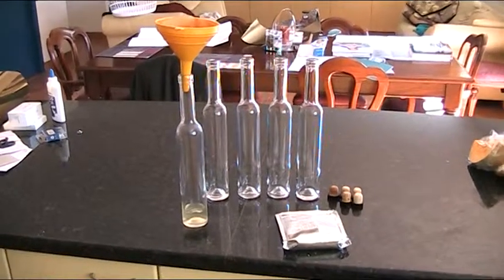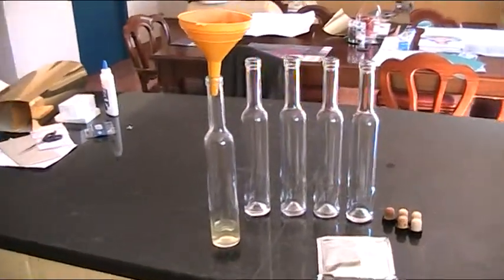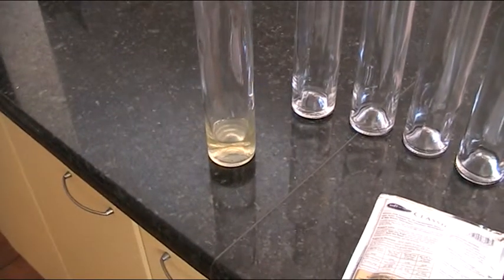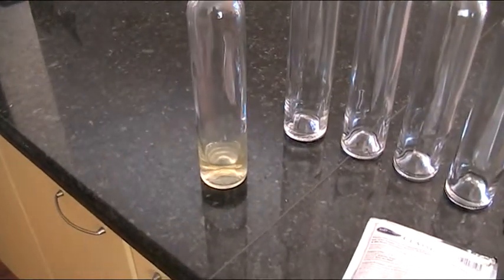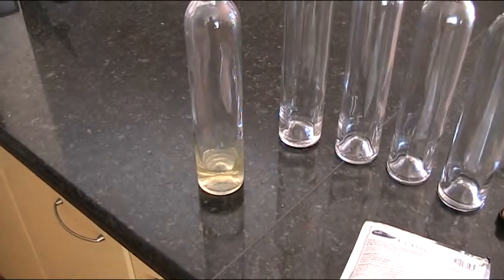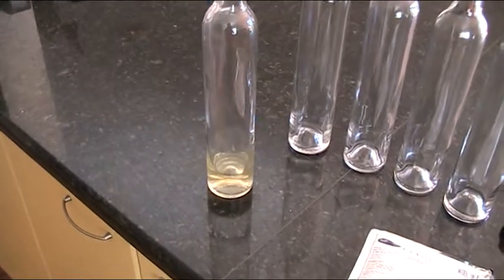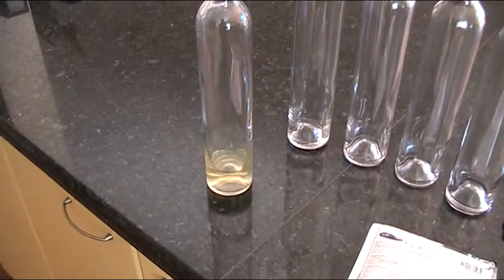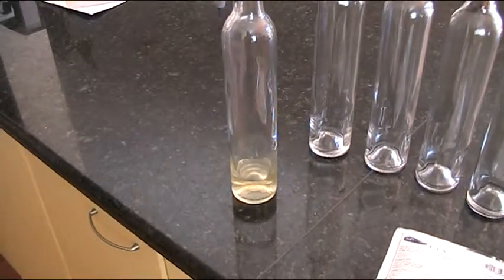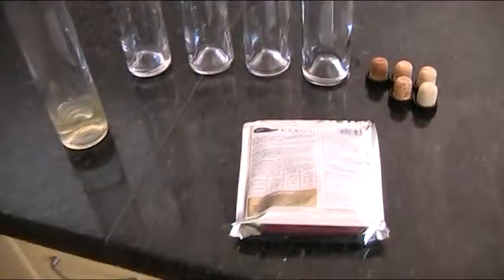G'day folks, Andy here from McDowell Manor. I was just doing a little bit of filtering — a double filter on some kumquat schnapps that I make with my homemade kumquats. The reason it gets double, sometimes even triple filtered, is when you do it with your own produce you'll often get a sediment, and I like to make sure that's completely gone. It doesn't make any difference to taste, but some people don't like the look of it.